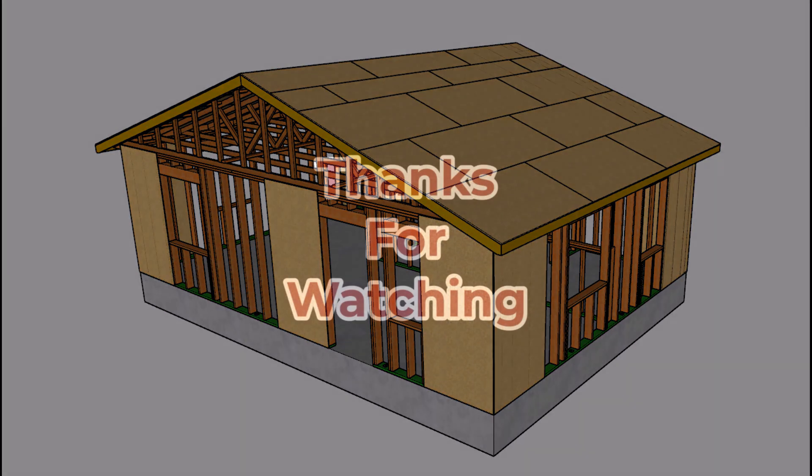Along with any of your other thoughts about this video — thanks for watching. If you enjoyed the video, let us know by hitting the thumbs up button or letting us know in the comment area.